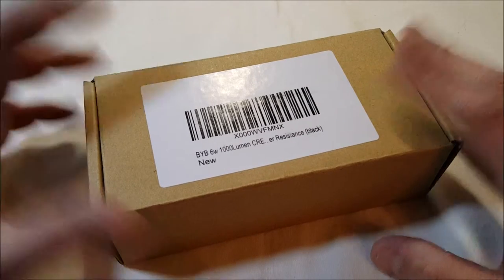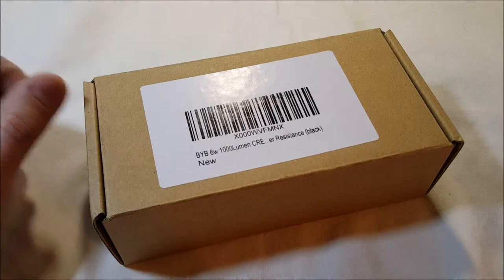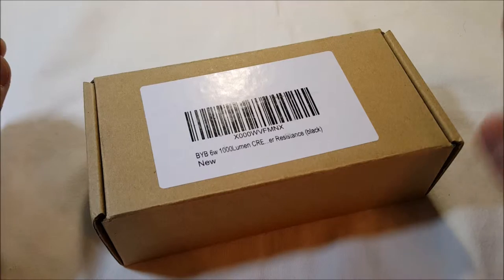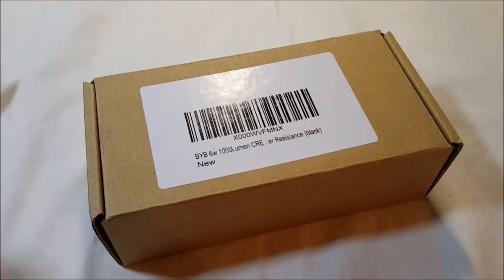This is the BYB C8 Cree T6 LED flashlight. It uses a rechargeable 18650 battery, which is included, and the charger is included. This has five modes, and it's water resistant as well. Price is only $19.99.